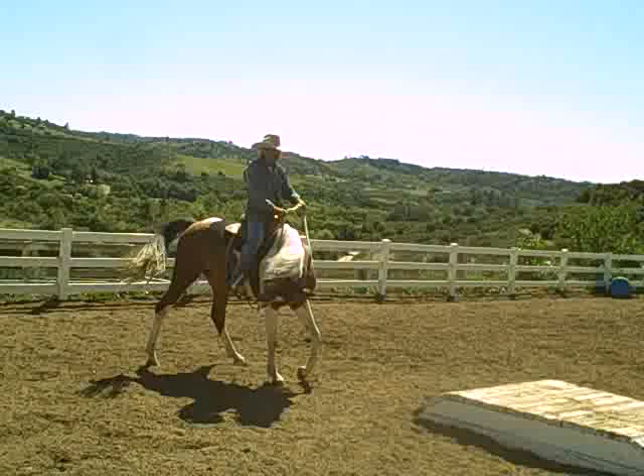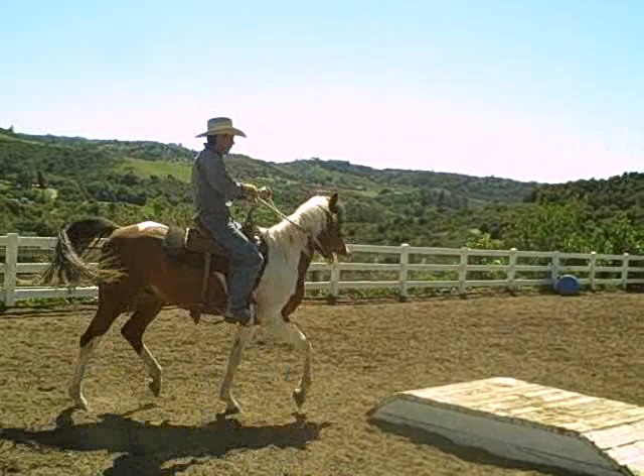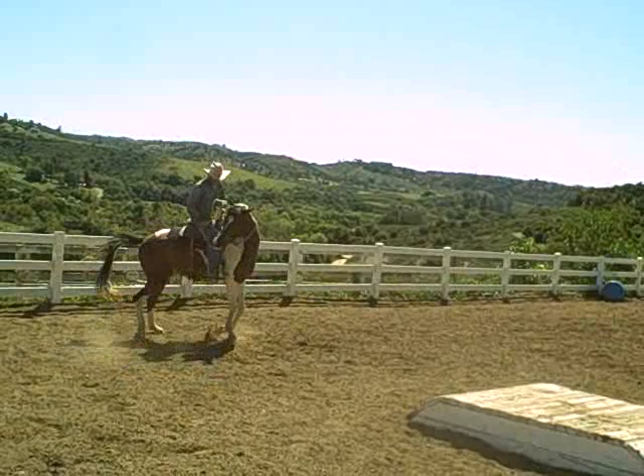Once I get his feet moving, if I direct him right, he's going to go where I put him. He's a balky horse — right there, see, he wants to go back. I'm just going to pick up his nose and do that hip.